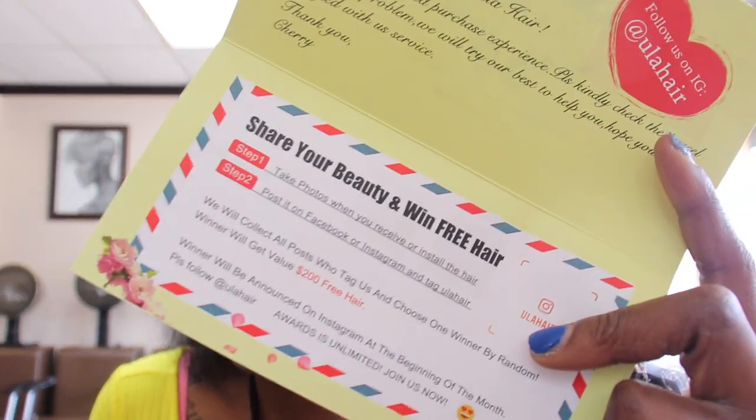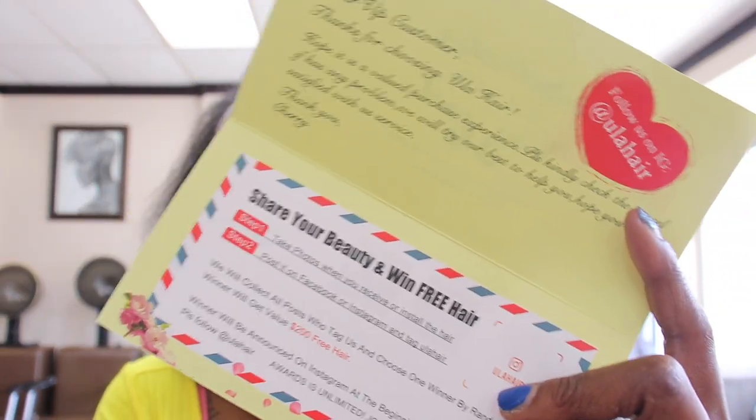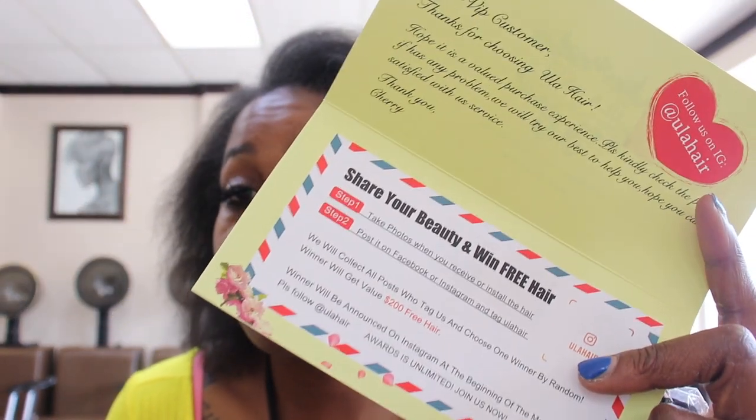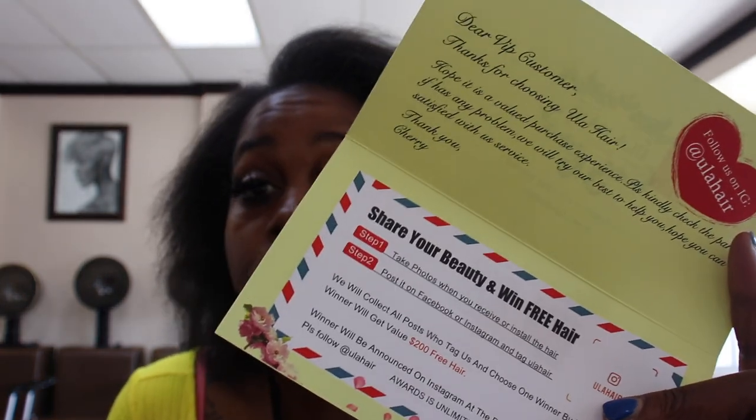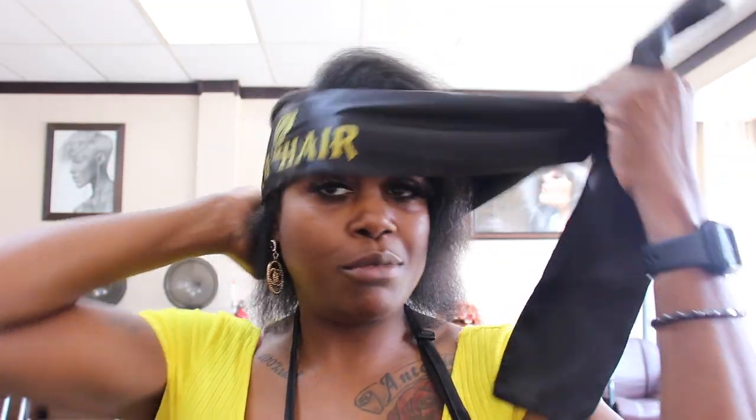Also, when you shop with them, my honey, you get a chance to win up to $200. If you promote them, post your photos, share with them and add them into the post, they will put you in a runner-up situation and then they will choose — and maybe you'll be the lucky winner and get $200.